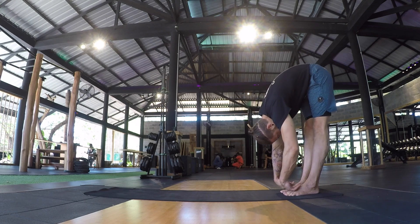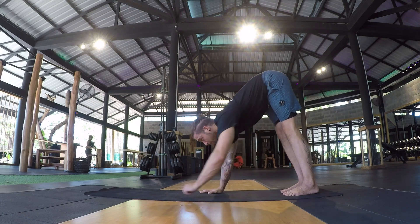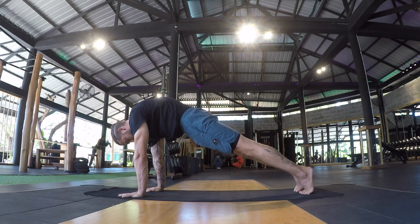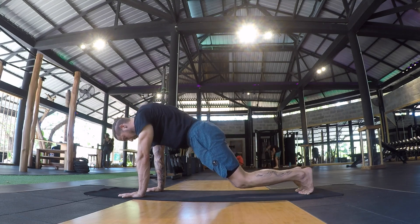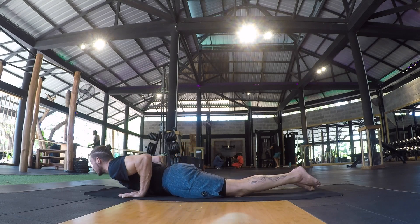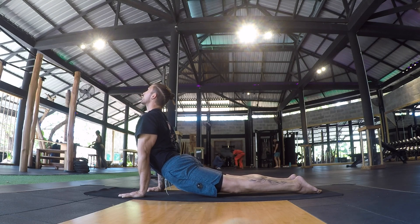Then either push back through a downward facing dog, or begin by patting the hands straight back towards the feet until you find a forward fold shape once again. At the forward fold, root into the feet and slowly unravel through the spine all the way back up towards the standing position where you started.